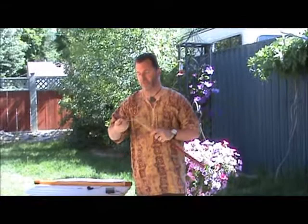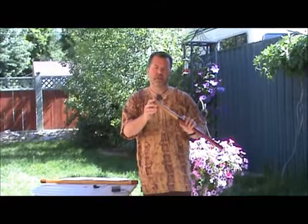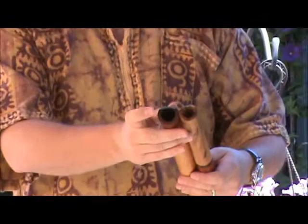Most people find the small one slightly easier to play. The embouchure is a little bit easier to make a good seal and get a good sound right off the bat, whereas the embouchure of the large Anasazi — I don't know if you can see the difference — it's just quite a bit bigger. This is going to be slightly more difficult to play than the smaller one. So I don't know if that makes any difference to you, but I would mention that.